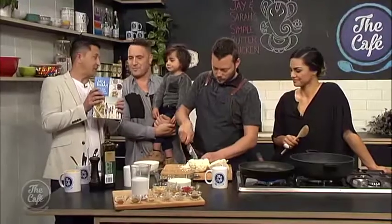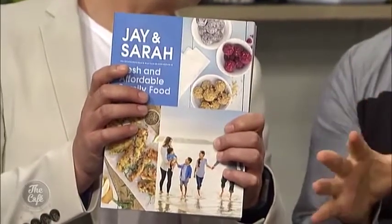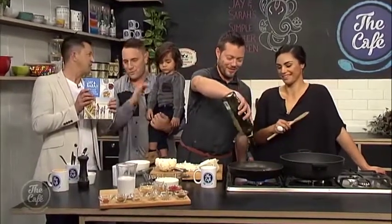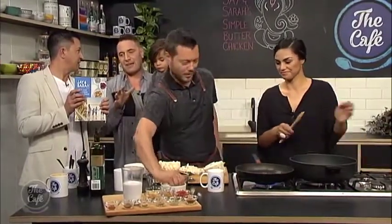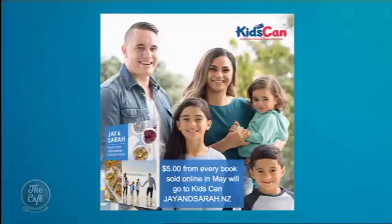What is special about this book for you? For the month of May, we're doing a cookbook fundraiser with our charity, Kids Can. They do awesome things supporting underprivileged kids throughout Aotearoa New Zealand. We're going to be donating $5 from every book purchased through our website to the charity, just to try and help them support their kids a bit more.